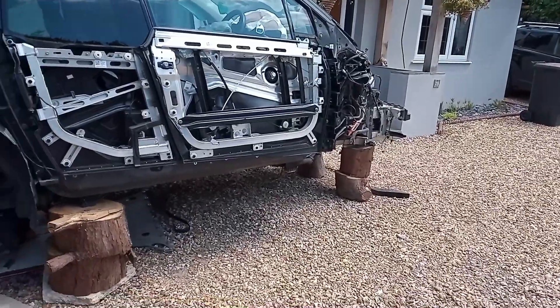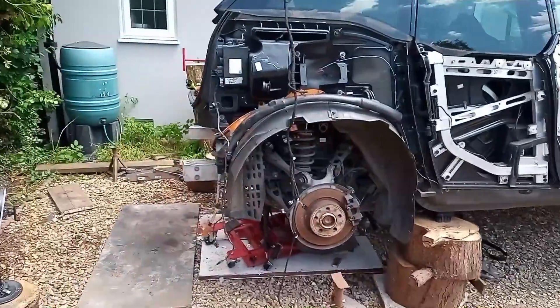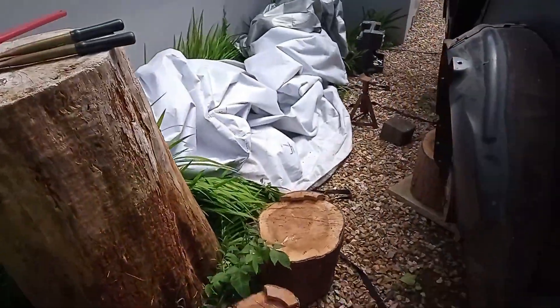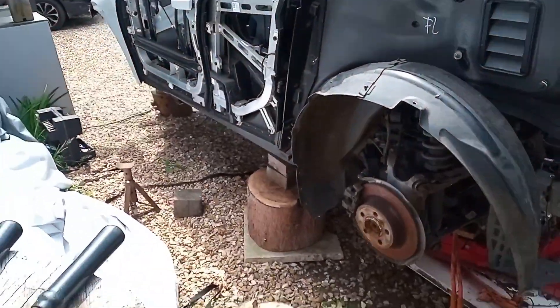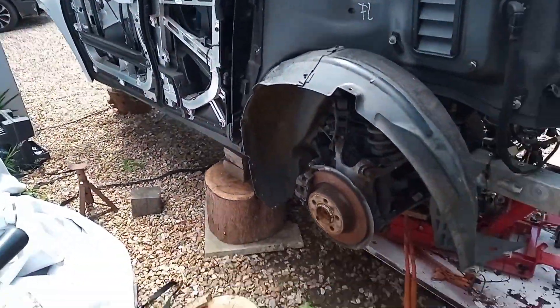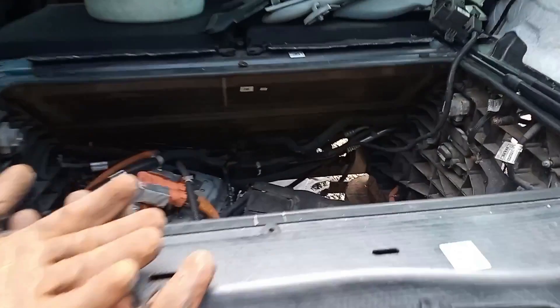So front's up two blocks, back's up two blocks. Must be said, I'm a little bit nervous about jacking it up any higher. That's up one and some other blocks. So you can see it's now much lower.